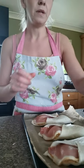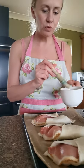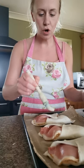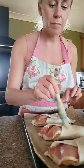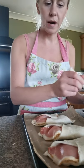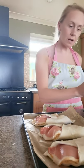Next, take your milk and your little pastry brush and lightly brush the tops where they overlap with a little bit of milk. That just makes the pastry nice and golden brown, helps it crisp up nicely, and gives it a nice colour.